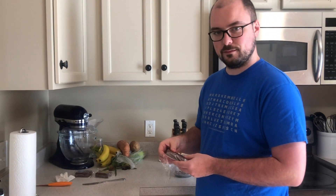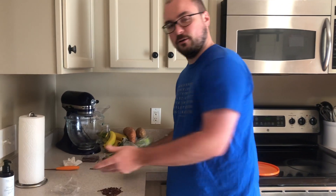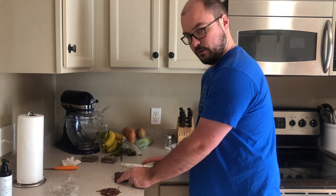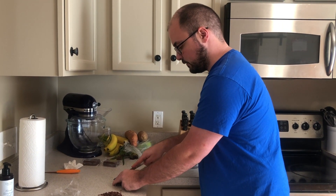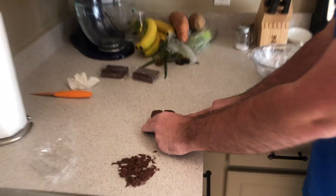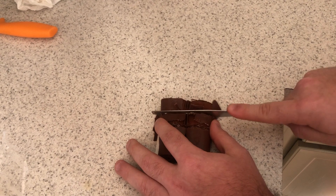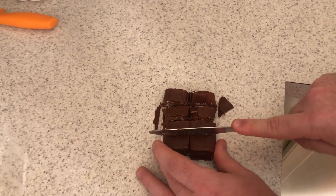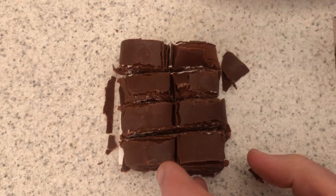Swiss rolls, ho-hos, whatever you want — it's all the same. You're going to cut them into fourths. Cut in half like that, and then cut in half again. Don't worry about the little chocolate shell — we'll show you what to do with that in a second. Now you have eight individual pieces.